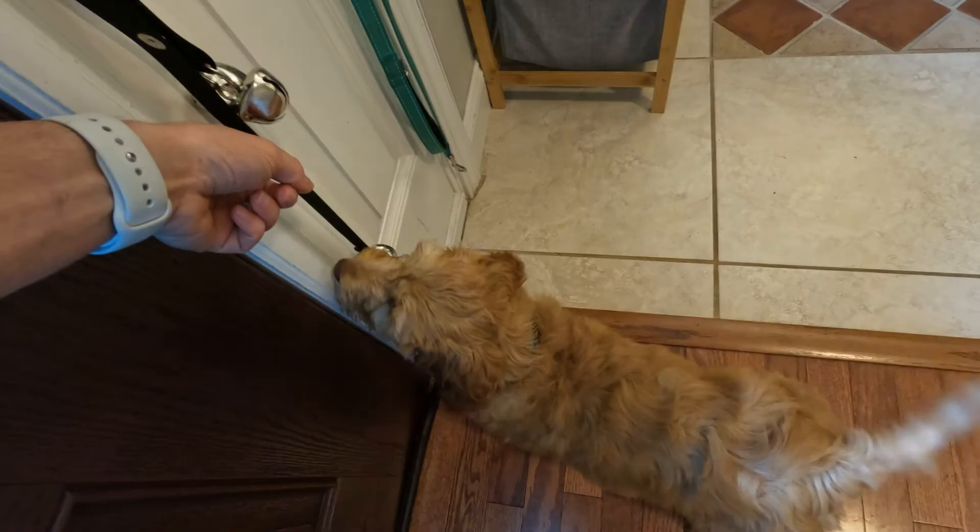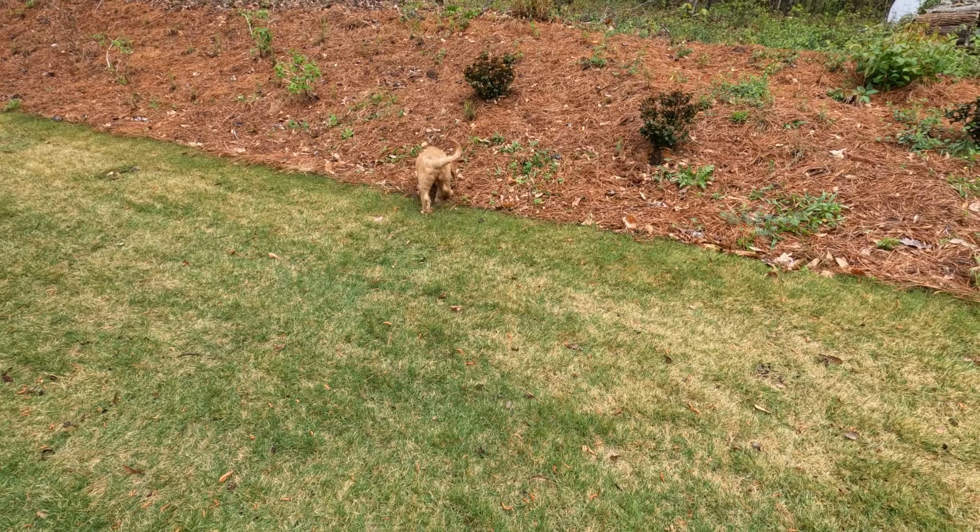When it comes to potty time, we're teaching her how to ring the bells. Right now it's hit or miss — I think she's a little confused and she just rings it when she wants to go outside and play, because she loves being outside. This girl loves mud. April showers has been a total fiasco because she loves to get in mud puddles.